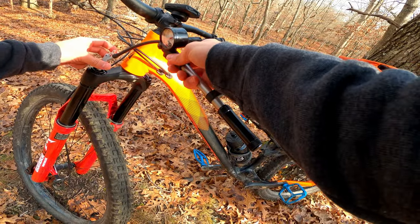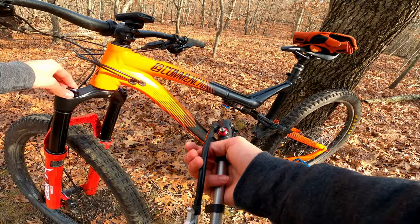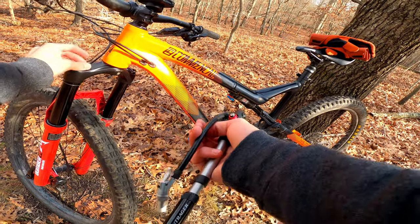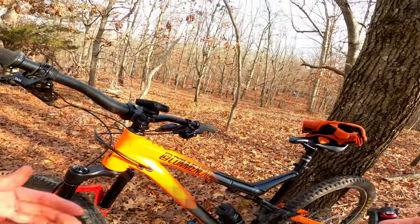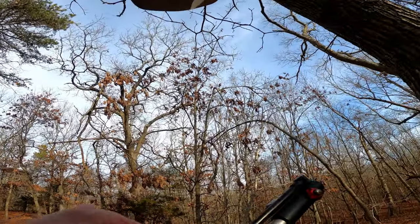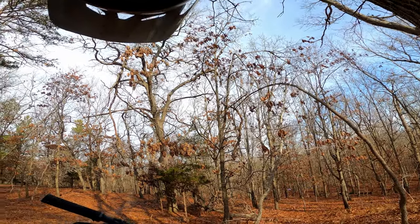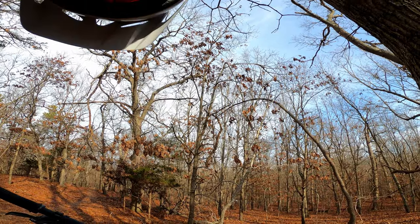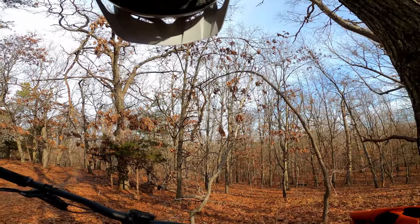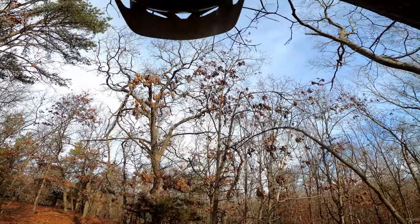The good thing is that this fork came with volume spacers, so if I am blowing through the travel I can add them right out of the box, which is nice because that definitely didn't come with the RockShox SID 35 Gold RL that I had — which is basically the direct competitor to this Marzaki. That's honestly why I decided to buy it — it looked cool, it was a decent price, and I can make a comparison video for you guys.